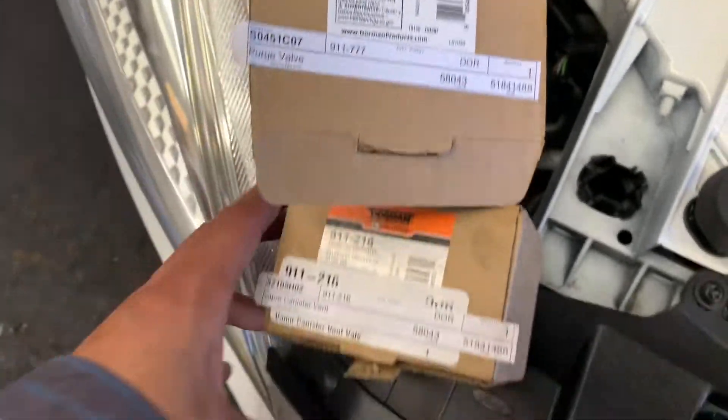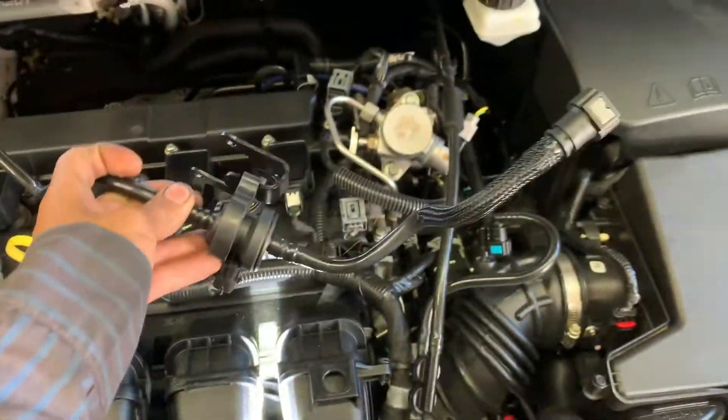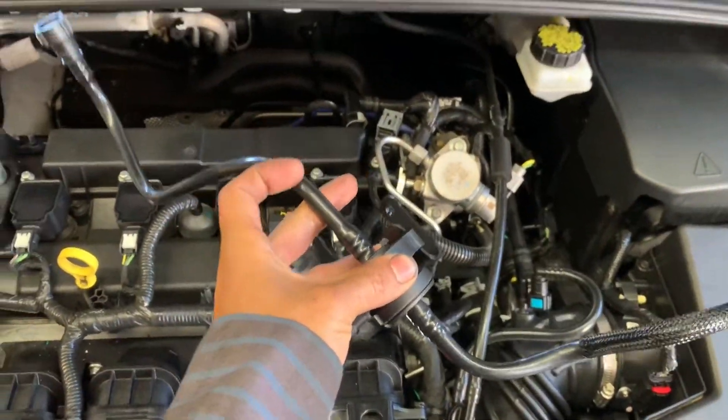Here's the part number for both. And here is the purge valve — it comes with the line too.